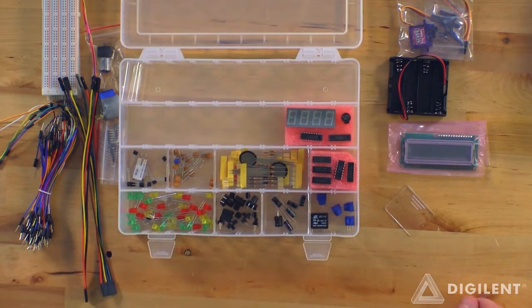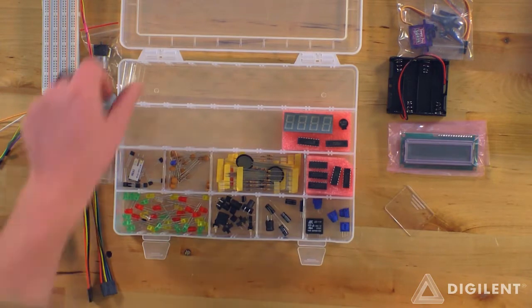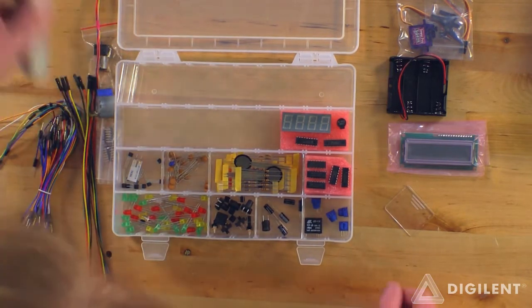Looks like that is about it. Not to mention the really cool carrying case with customizable dividers there.